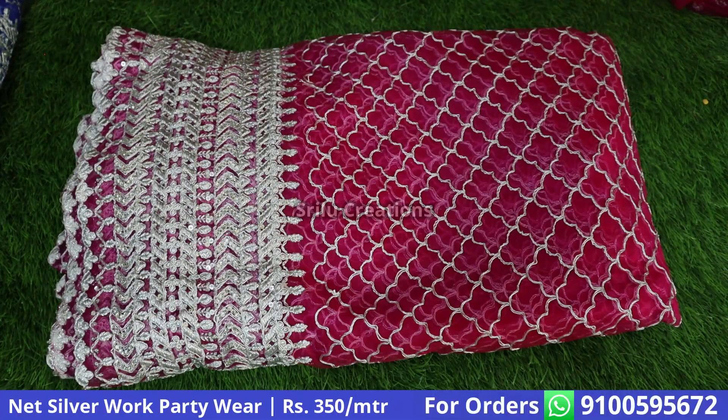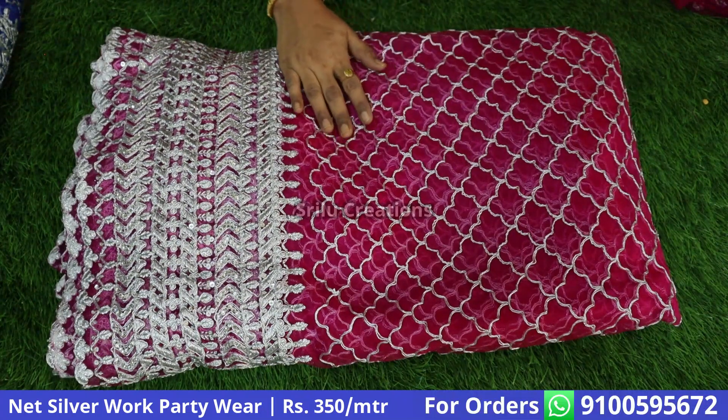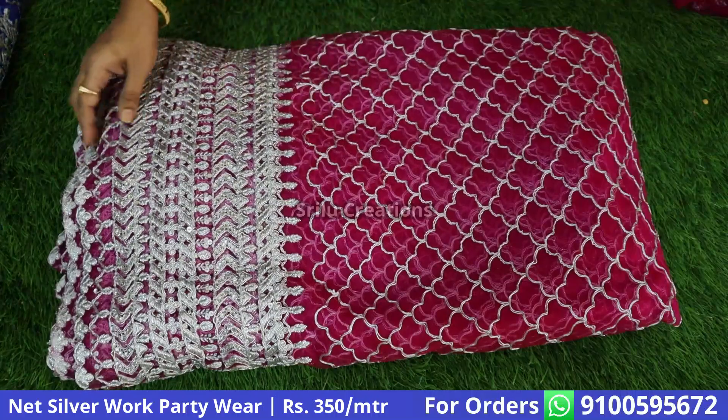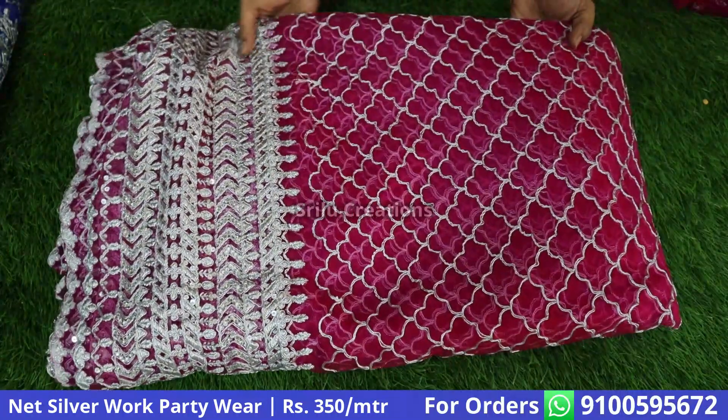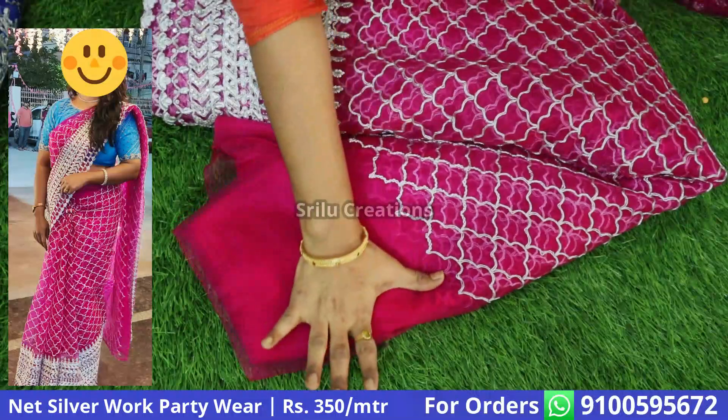In this video, we have a good party wear collection in Netted Fabric. It is great and a good, rich party wear for night dinner functions. It is great and a rich look for this fabric.